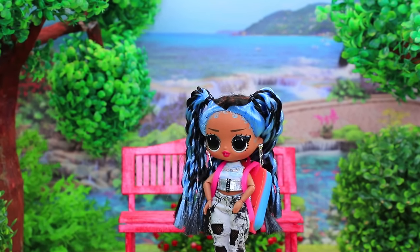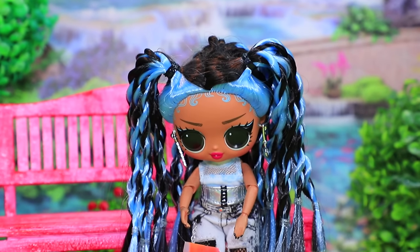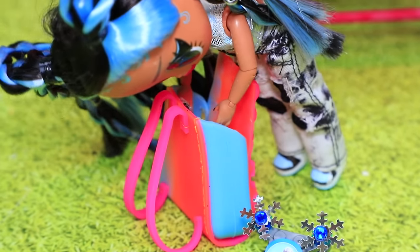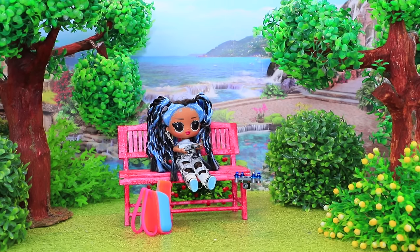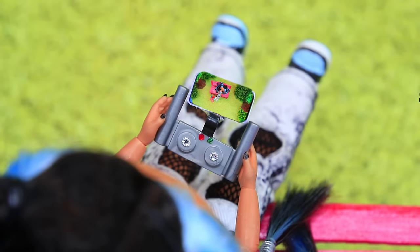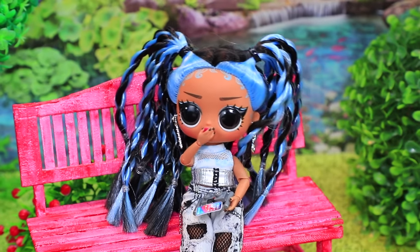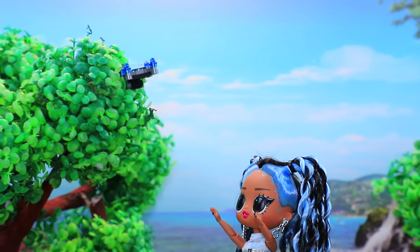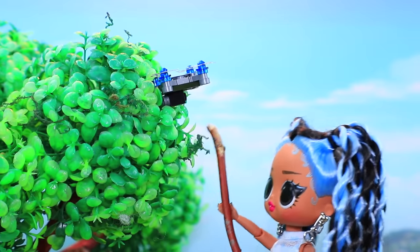Melissa loves new technology. She went to the park to play with her drone. But where's the remote? She launches it — then suddenly it gets stuck. 'I need to get my drone back! I can't reach it. What if I used a stick?'